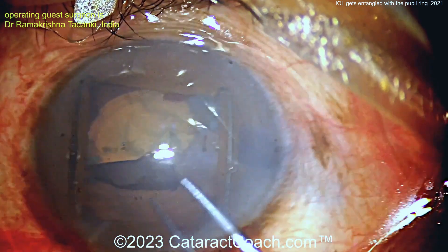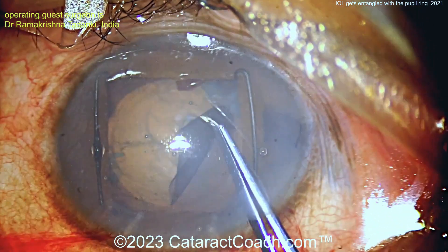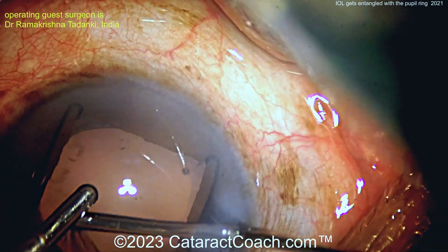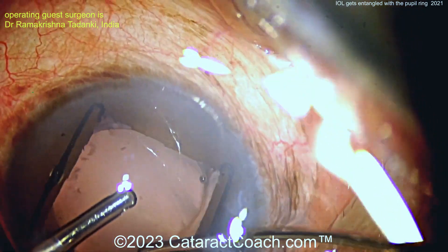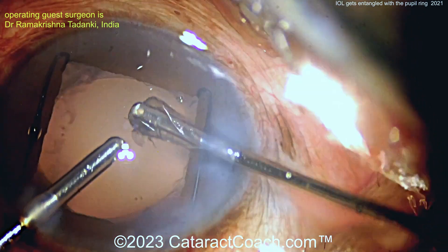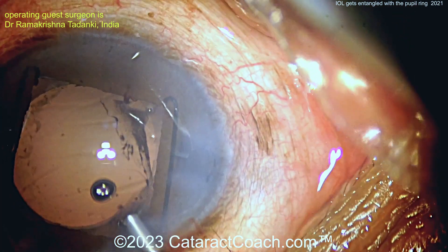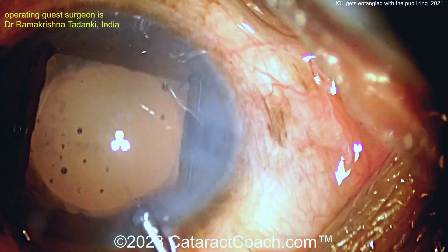Not sure exactly what the size of this ring is — in the U.S. the Malyugin ring is available in two different sizes. Let's fast forward to the end of the case. Cleaning up the capsular bag by manual IA for cortex removal. The pupil expansion ring is still in good position and it's not engaging the capsular rhexis, which is good. Now here's the viscoelastic, getting ready for IOL implantation. The rhexis is free.